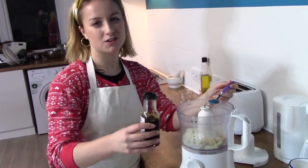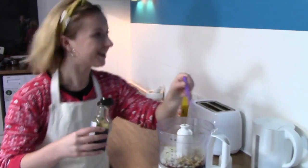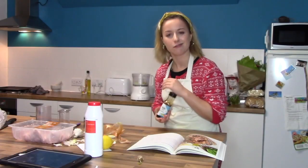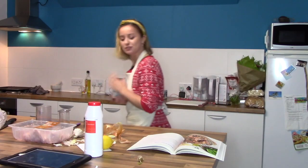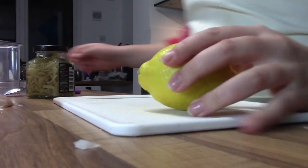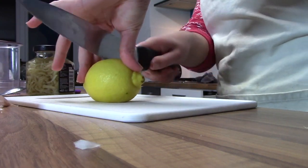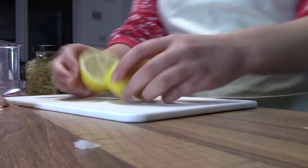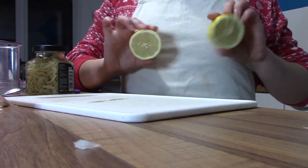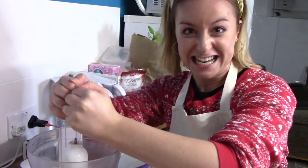It doesn't matter if you get a little bit too much soy sauce because, to be honest, we all like a bit of sauce. Salt — one teaspoon of salt. Juice of one lemon: first cut the lemon in half, then take them over to the blender and give them a squeeze in there.